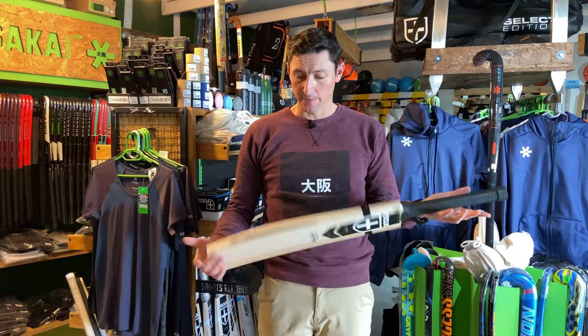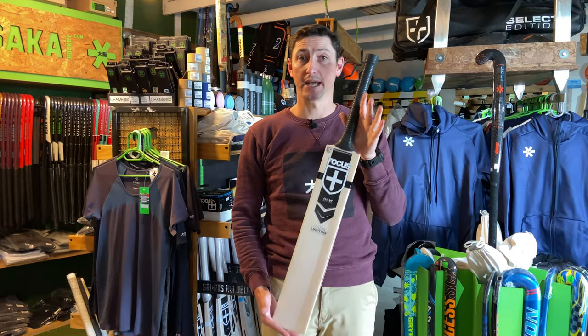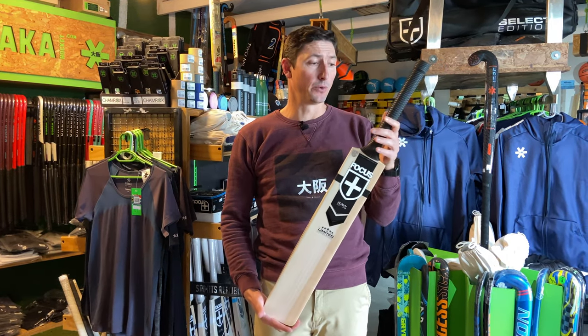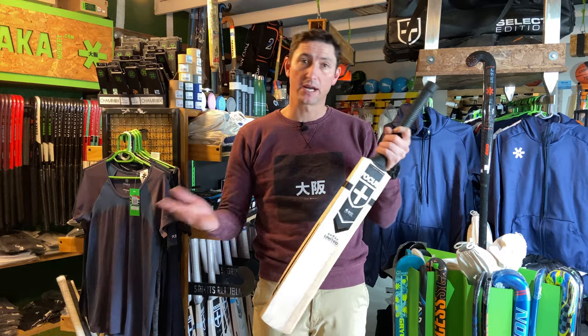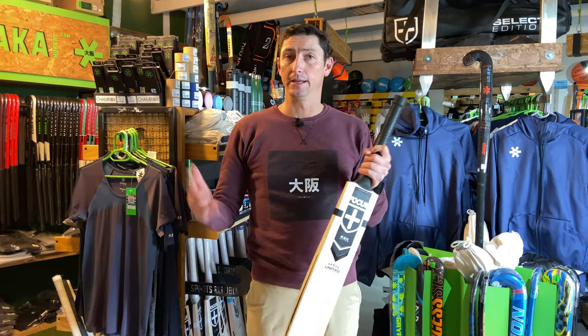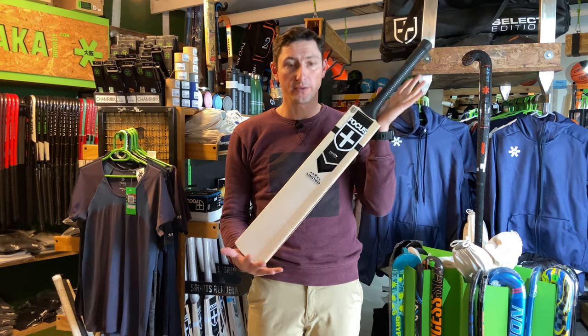We've got an oval handle shape, and this comes in a short handle. We think these are really, really cool. If you are a batter that's looking to kind of get the best of a mid-middle and a low-middle, the Raw is perfectly suited for you.